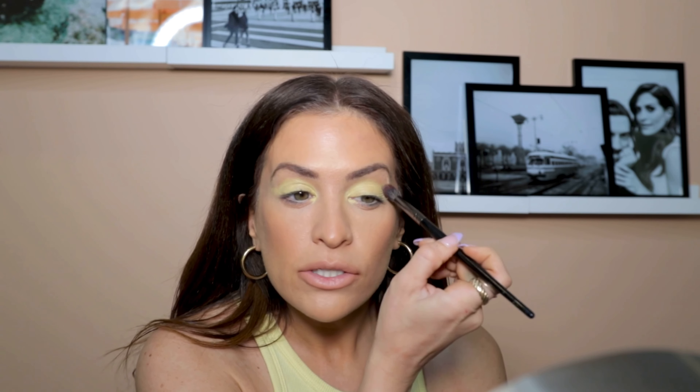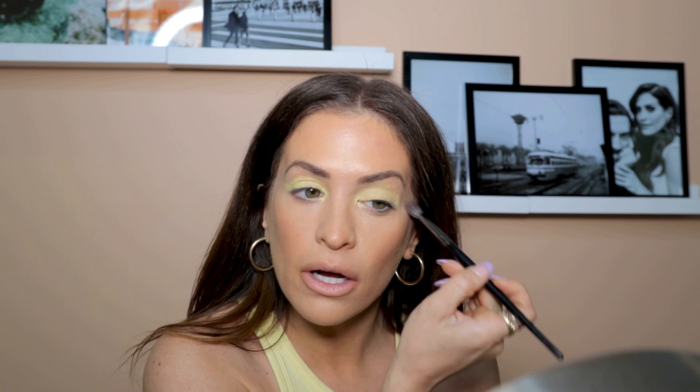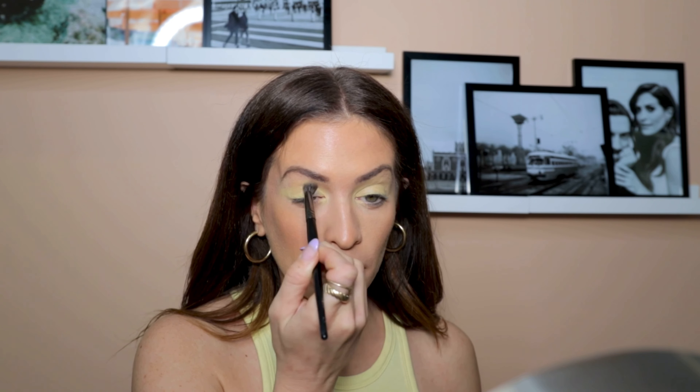I'm taking a clean puffy brush and going right in the crease to blend that out a little. I want this to feel like almost a watercolor at first, and then I'll make it way brighter — really bright on the inner highlight. When I was younger I was always drawn to bright greens and yellows, but the color would never really translate the same way. This product has a really nice payoff. You can definitely build it, and I want you guys to see how easy it is and not be afraid of bright colors.